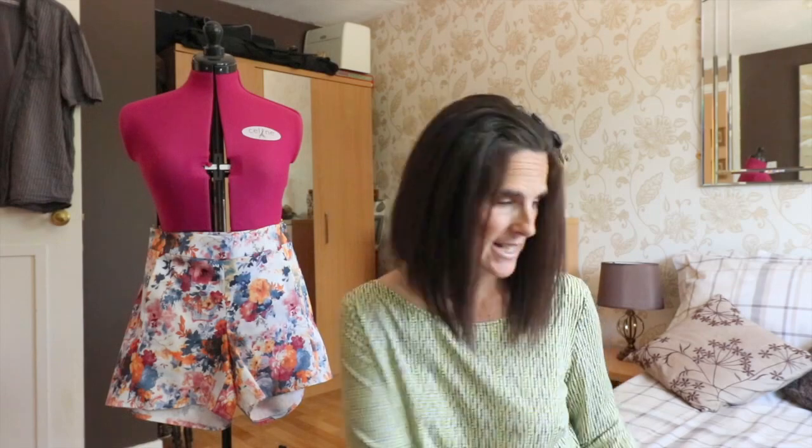I'm definitely going to be making these shorts again. As I normally do, I traced the pattern off first so I can use it again for other sizes — in the past I've cut patterns and then couldn't use them for anyone a different size. It was nice and quick to trace since there are only six pieces and they're quite small.